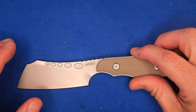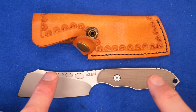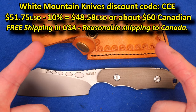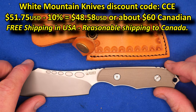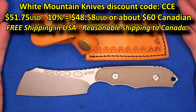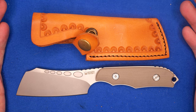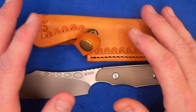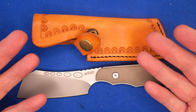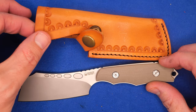Let's take a look at the price before we get too far ahead of ourselves. White Mountain Knives has got both colors in stock, listed for $51.75. Take off your 10% with coupon code CCE, and that makes it $46.58 — pretty good, because Kubi's own stores are selling it for $60. Amazon had it as well, but it's out of stock there now, also around $60. You get free shipping from White Mountain Knives in the U.S., just like from Amazon. White Mountain Knives is the place to get this.